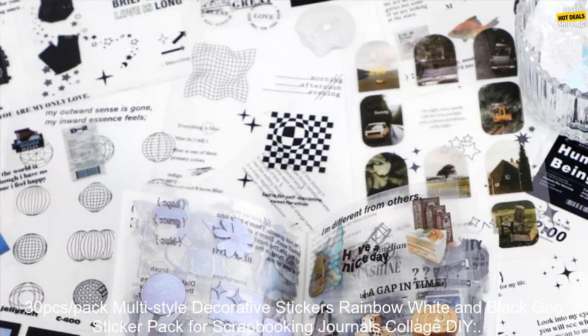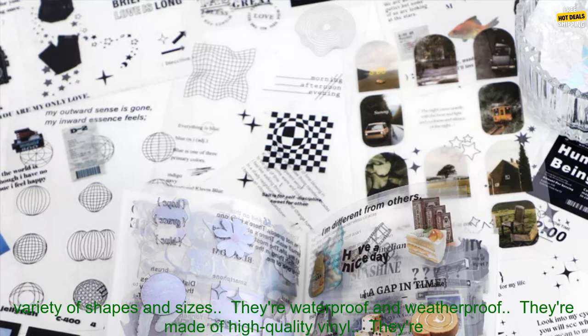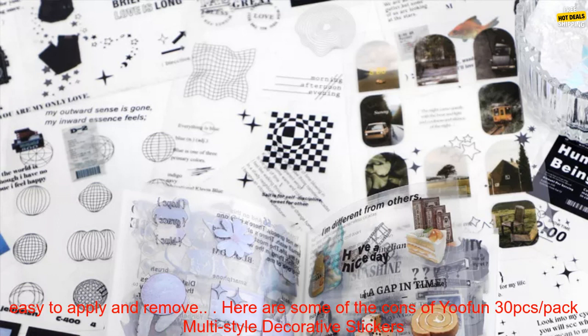Here are some of the pros of the UFUN 30 PCs sticker pack: they're a great way to add some personality and creativity to your projects, they come in a variety of shapes and sizes, they're waterproof and weatherproof, they're made of high quality vinyl, and they're easy to apply and remove.